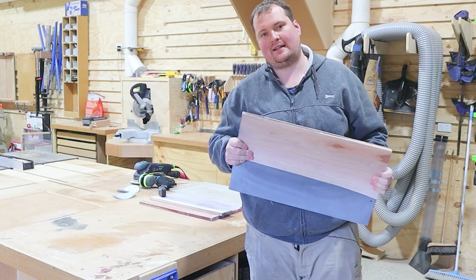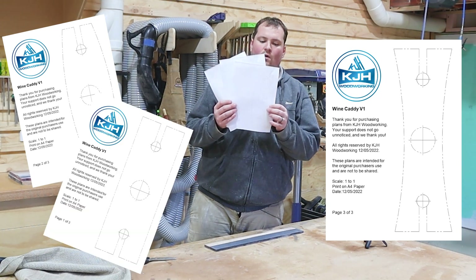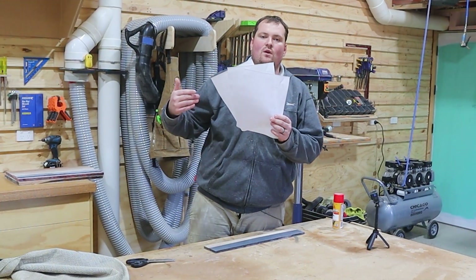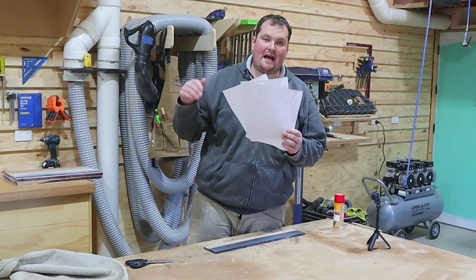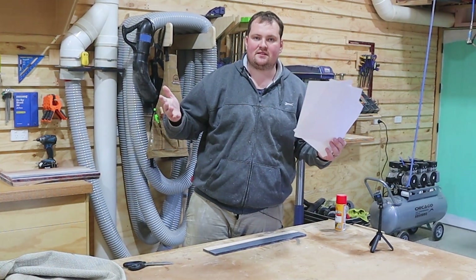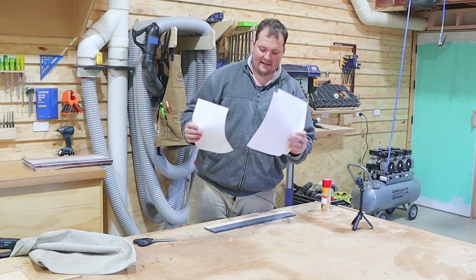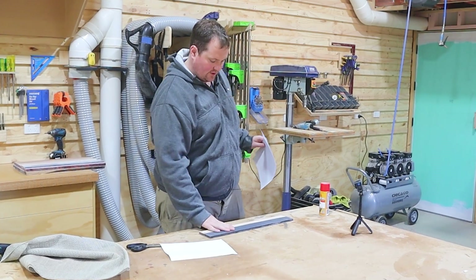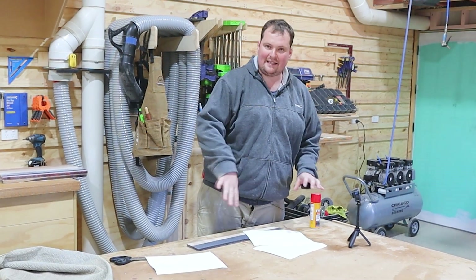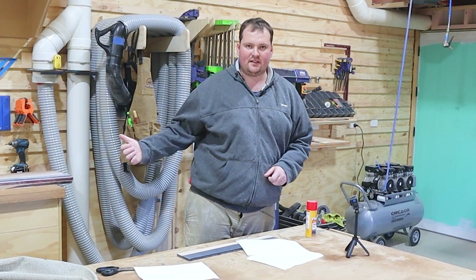Let's get stuck into shaping, starting with the wine caddy. I drew up a couple of templates in Fusion 360 of what I'm trying to achieve just to make the layout simple — all I've got to do is drill three holes and then we can shape it. Those templates are available to download in the description below, and by doing so it helps support the channel. We're going to glue these templates onto the face with some spray-on adhesive, then drill out the holes, cut everything out, and move on to the charcuterie boards.